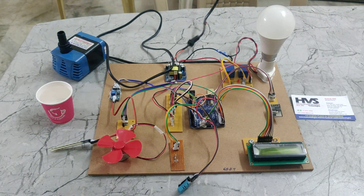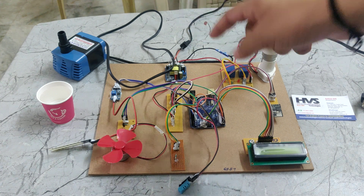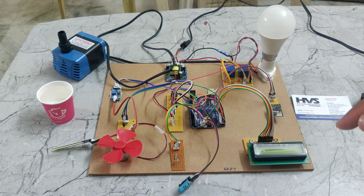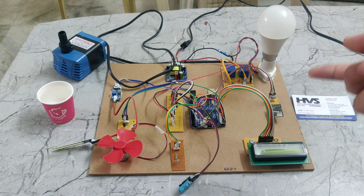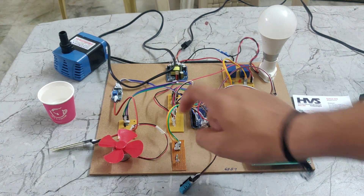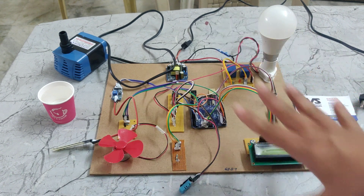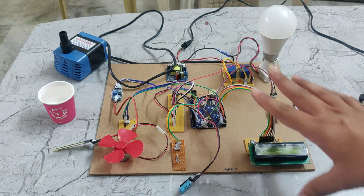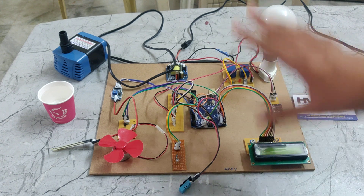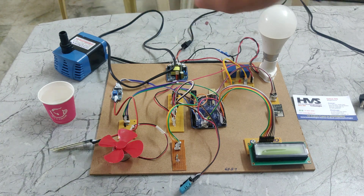We can see here the neutral. First, 230 volts power supply will be given to this rectifier. The rectifier converts AC to DC. It will be converted up to 5 volts of DC. That 5 volts of DC will be given to this track PCB. The main purpose of this track PCB is to equally divide the 5 volts power supply to all components, because all these components work on 5 volts of power supply, except the bulb holder and the AC motor pump.